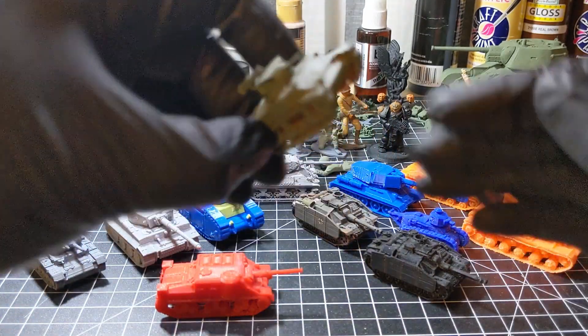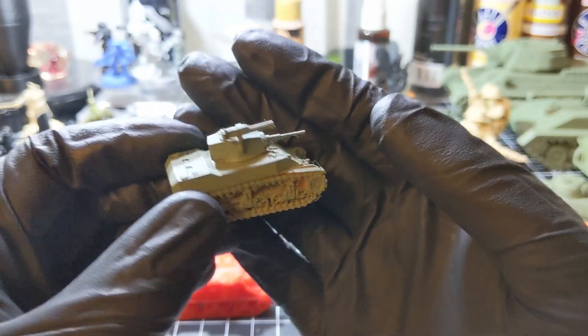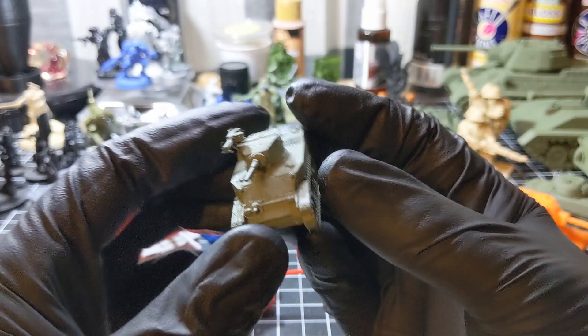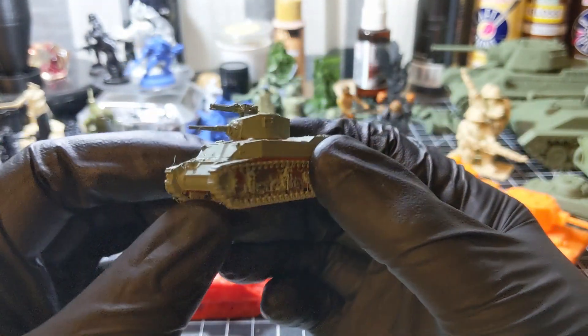Next up, an American M3 Stuart. I printed this one on a Prusa Mini.